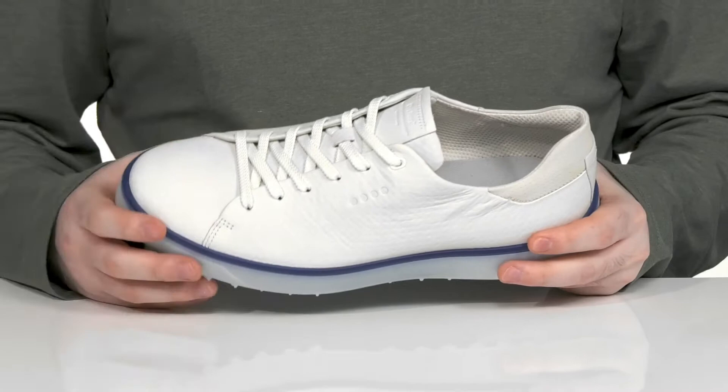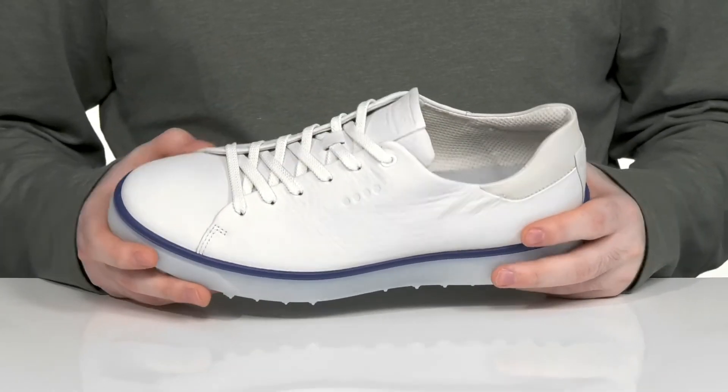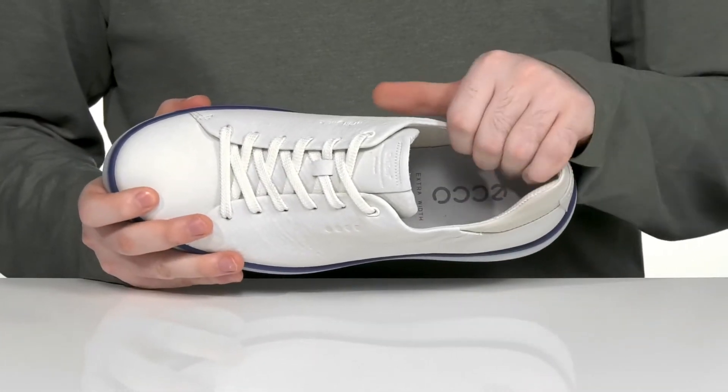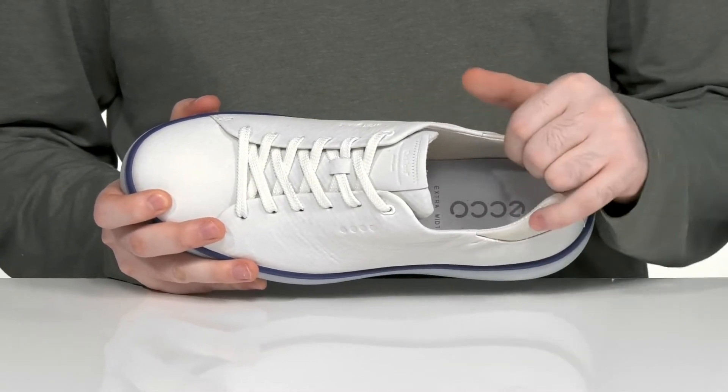The upper is made with a Hydro Max tech that repels water away to keep you feeling fresh, with a gusseted tongue underneath. It's a smooth leather that has a nice textured finish. The interior is a soft textile keeping it breathable and supportive, especially in the ankle.